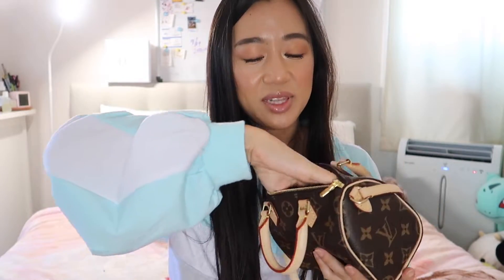I also have my Nano Speedy here to show whether all three fit inside. The Mini Pochette fits in properly, then you add the Key Holder, leave some cash in there, add a wallet too — and there's still plenty of room. Also, all three items are available in Damier Ebene, Damier Azur, and Monogram canvas, so even if you're not a monogram fan you have options.